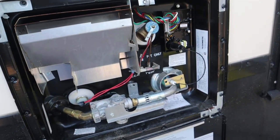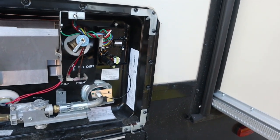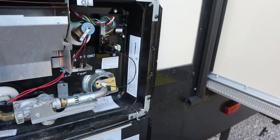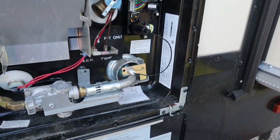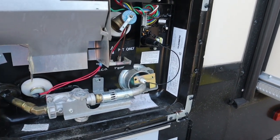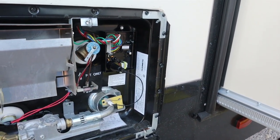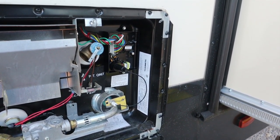It's back working again just like that. Before we put the new one in, it would just click a few times and not do anything. Now with the new board in, the flame fired right up and it's heating water again.